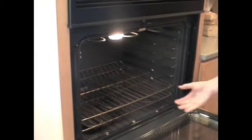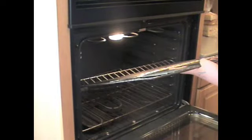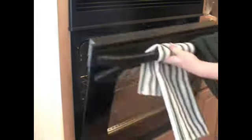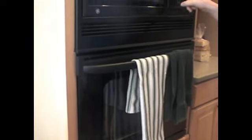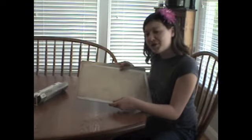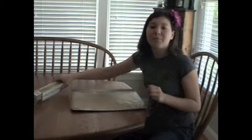Before you start, be sure to put your oven rack in the middle. Then preheat your oven to 375 degrees. Then grab a cookie sheet and line it with some parchment paper.